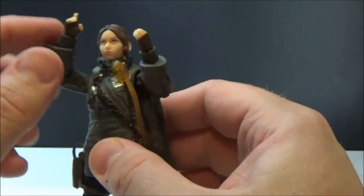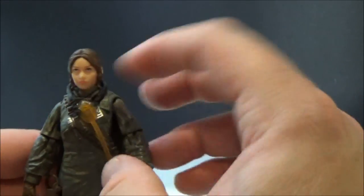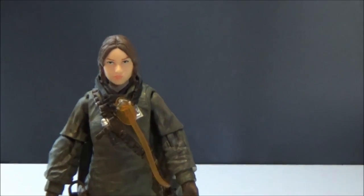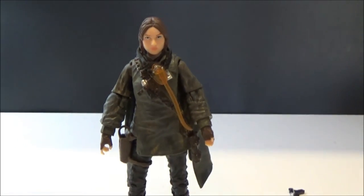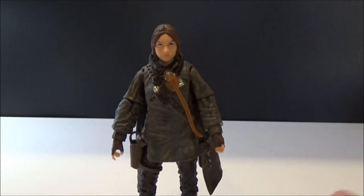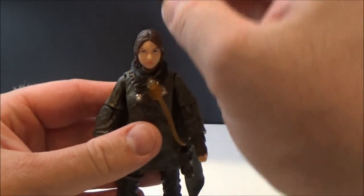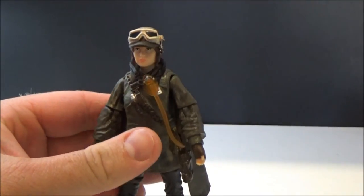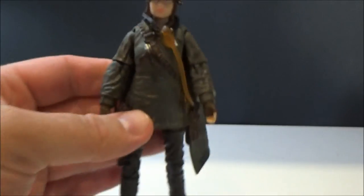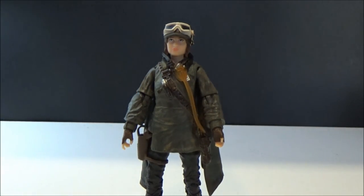I've had a bit of the flu the last few days so I'm just coming off that. Overall it's a good figure and I really like it. I hope you guys enjoyed this review. I should also mention she has a removable hat which pops on and looks quite cool — I completely forgot to point that out. Anyway, thanks for watching — may the Force be with you.